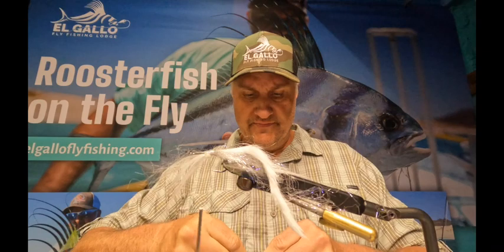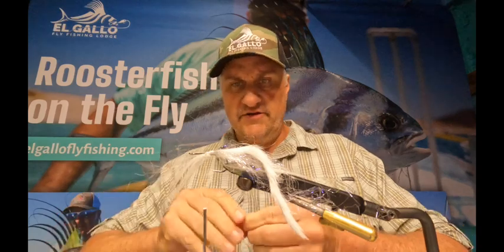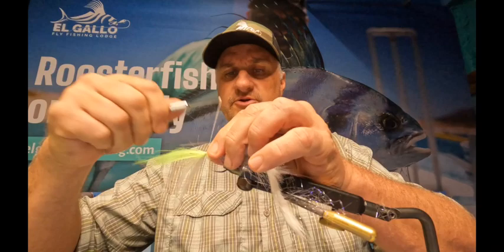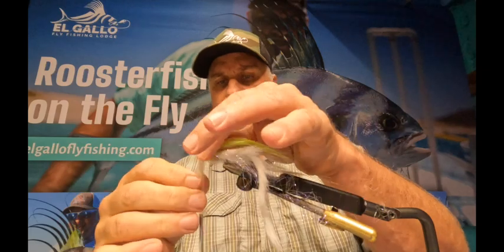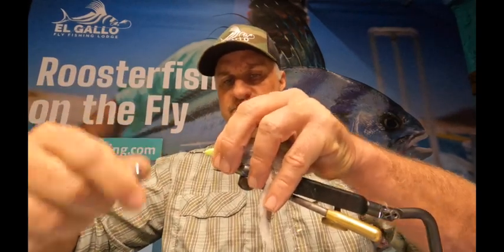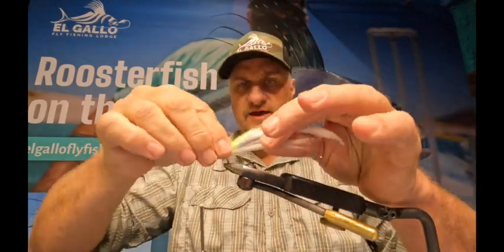Mahi-mahi are a lot easier to fool than roosterfish most of the time. Dorado — a little bit of a dumber fish. Roosterfish — pretty smart. So basically we're gonna put this chartreuse color on the top, secure that in after we flatten it out. The next thing we do is take this back in two different stages — this is kind of a messy pattern, nothing is going to be perfect, but we want a little bit of that yellow color in the top of this thing.